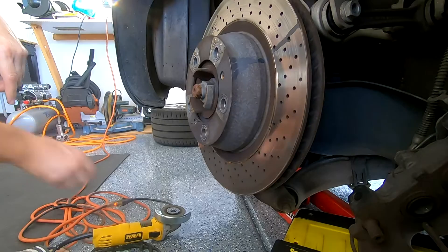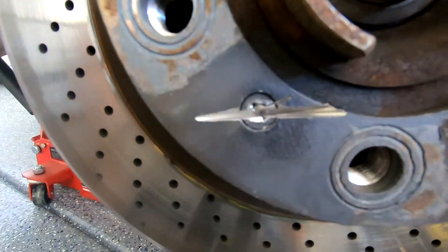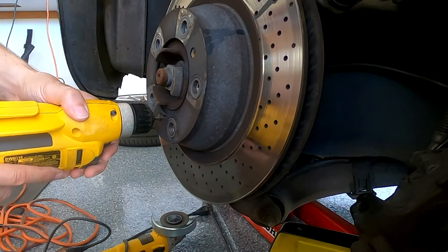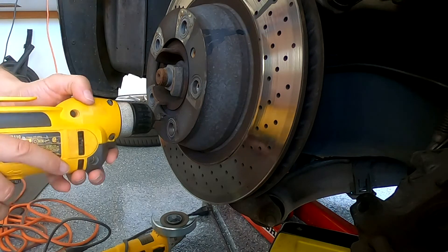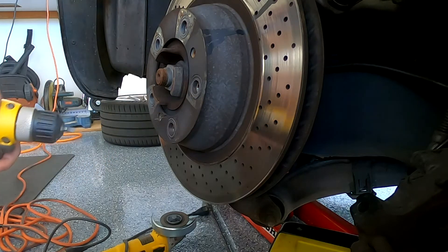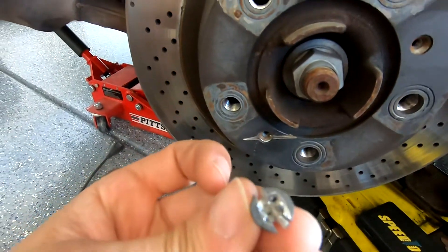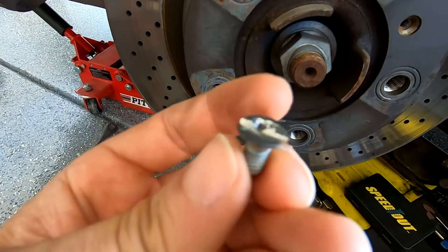I'll use the angle grinder to make a slot for a flathead screwdriver. There you go — a nice slot. Good thing I'm planning on replacing this caliper anyway. Now I'm using my plug-in drill with more torque and the largest, thickest flathead bit I could find. It finally came out — looks like it was rusted in pretty good. It's amazing how fused in tight this little thing was.